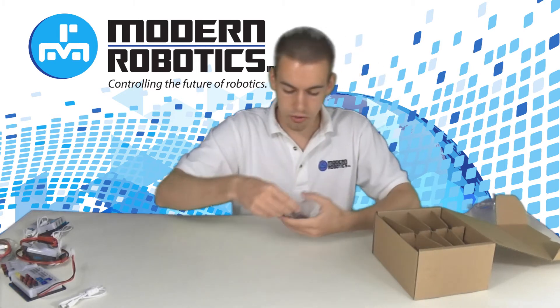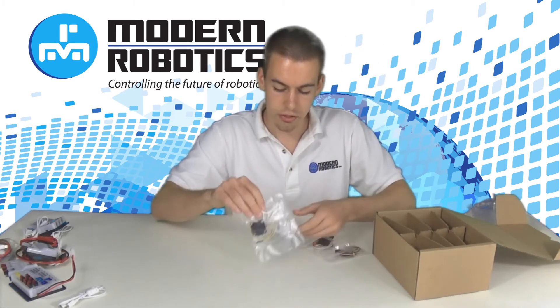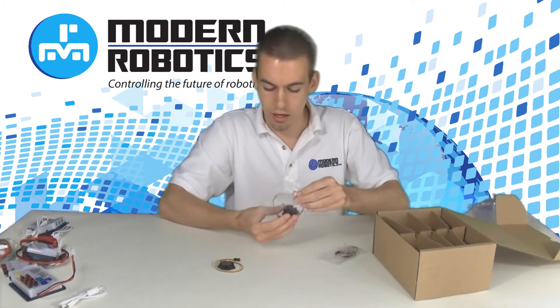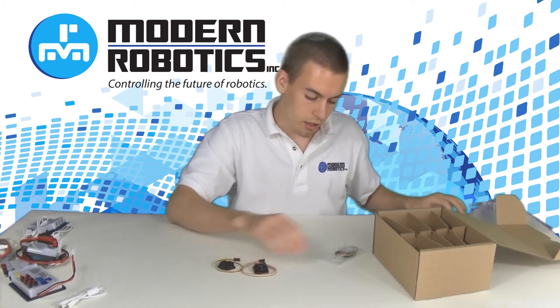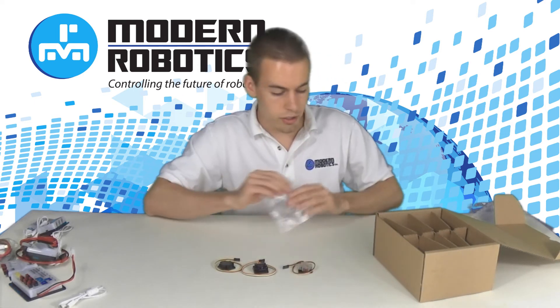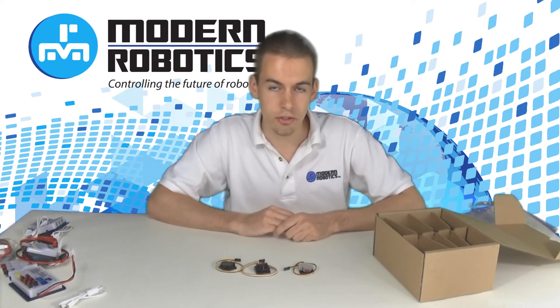You'll also receive three sensors. The sensors you'll get are an ODS sensor, an IR seeker, and a touch sensor. Those will all plug into your core device interface.